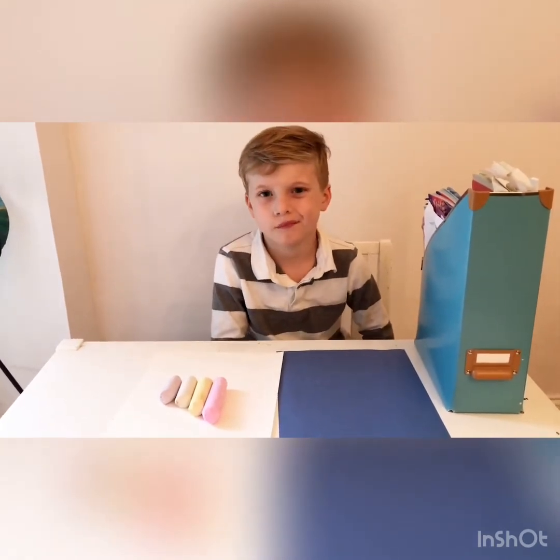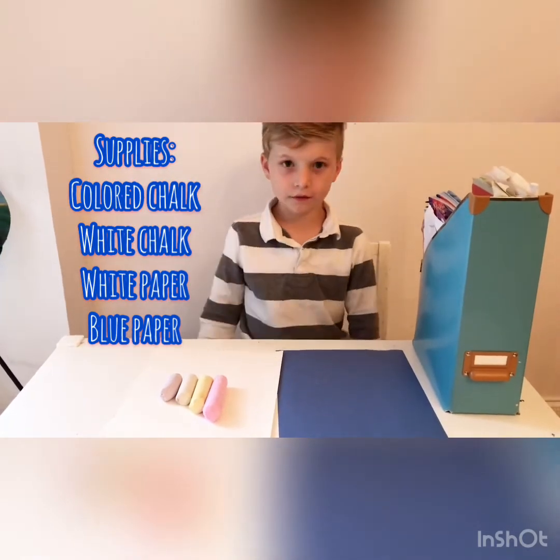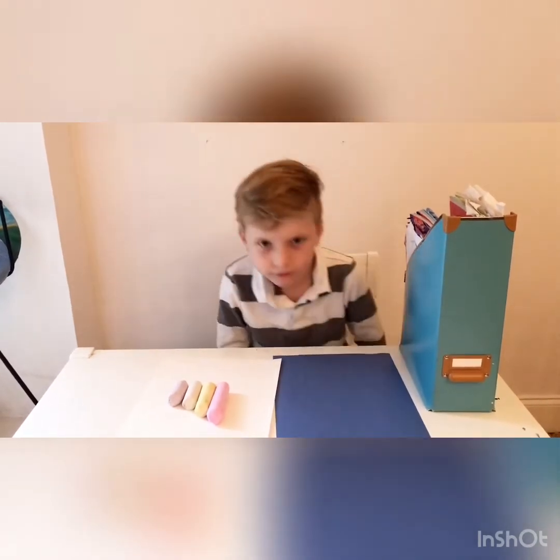So here are the supplies that you need. You should have received these in your dolphin tool kit. You need a dark blue piece of paper, you need a white piece of paper and chalk — your colored chalk.